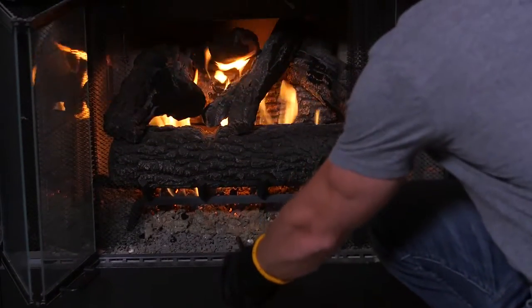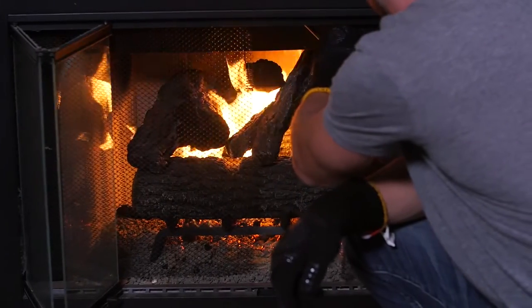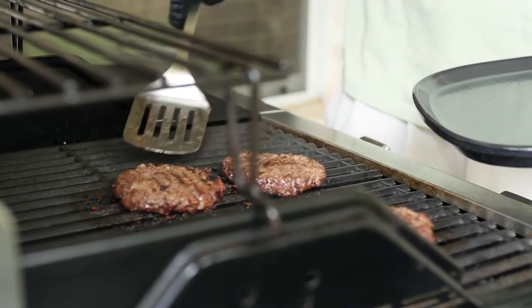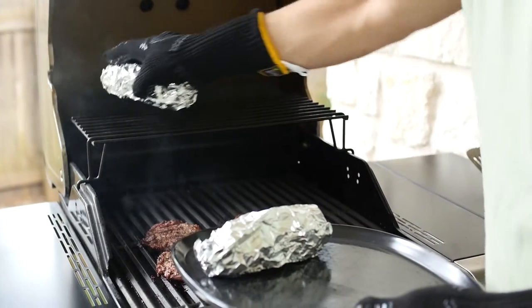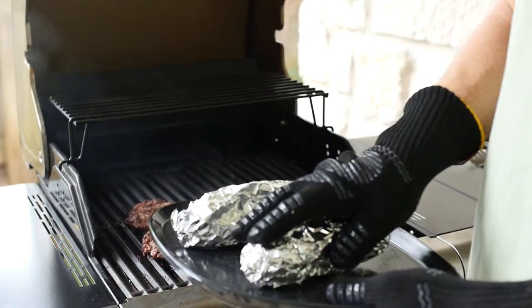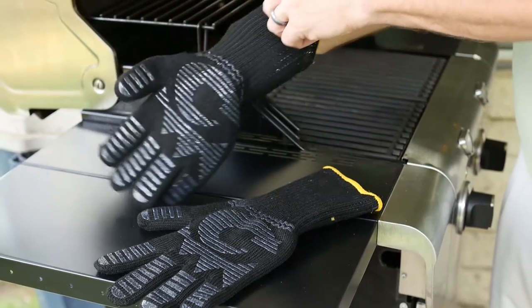This mitt is great for indoor and outdoor use, ideal for the barbecue, grill, hibachi, or fireplace. It's made to withstand the most extreme heat up to 480 degrees Fahrenheit. Even race car drivers, firefighters, and others with extreme jobs can utilize its protective features.